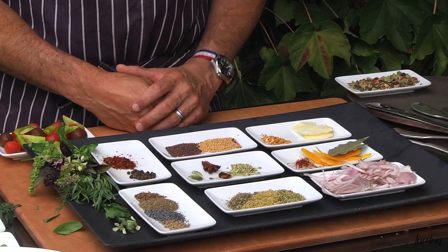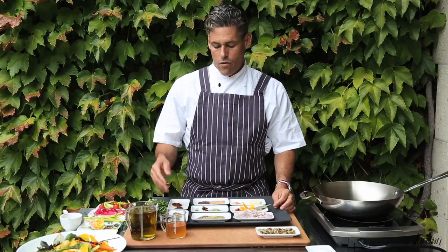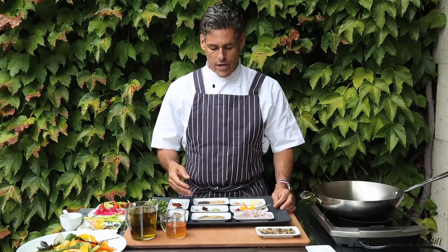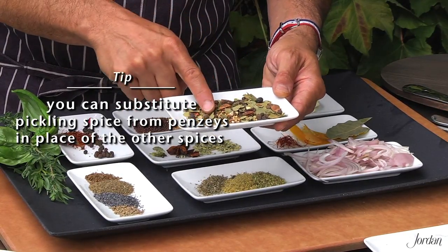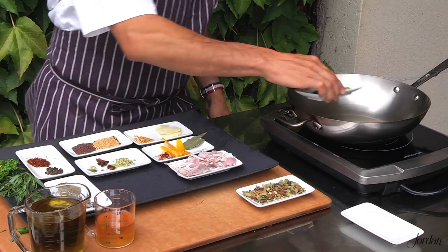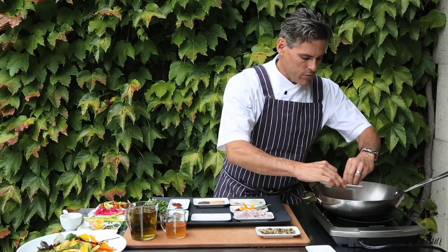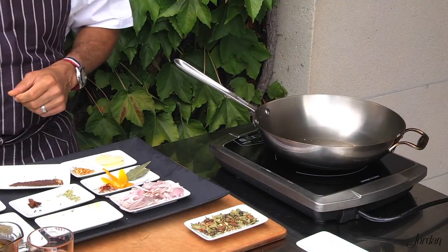The first step in our Escabeche vinaigrette is creating our infused vinegar, and the first step of creating any infused vinegar is toasting the spices. Readily available from Penzeys spices as a substitution if you're caught in a pinch, this is pickling spice — available online or at retail shops. Into a hot pan, dry skillet, we're going to add all of the spices selected for this particular infusion. You don't want to burn them, but you do want to see just a touch of smoke.